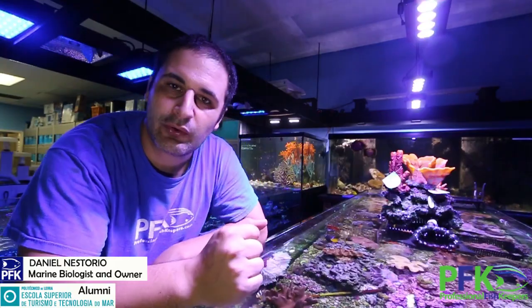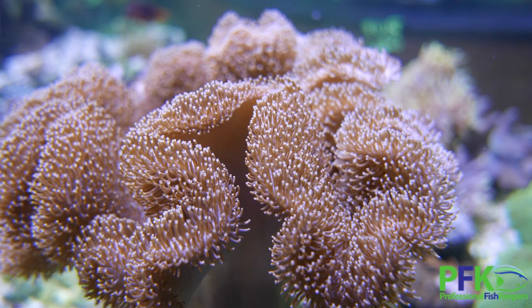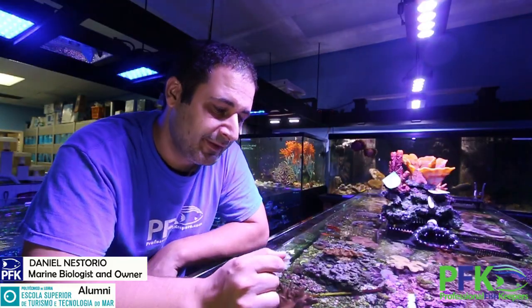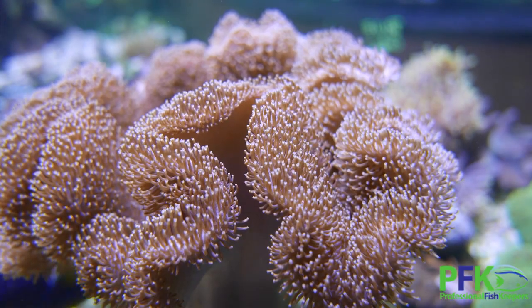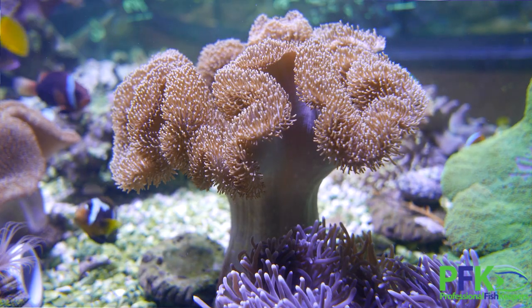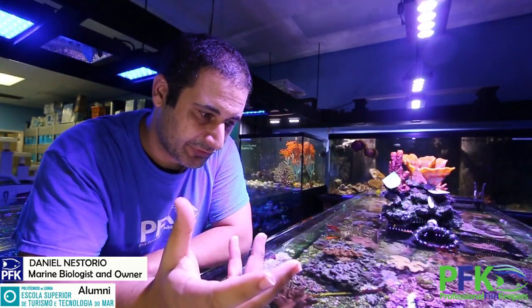This coral you guys are watching is called the leather coral toadstool, or scientific name the genus Sarcophyton. These are fairly easy corals to maintain. They have this base and then it looks like a mushroom almost, with little tentacles coming out on the top.